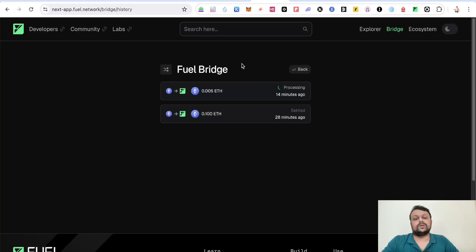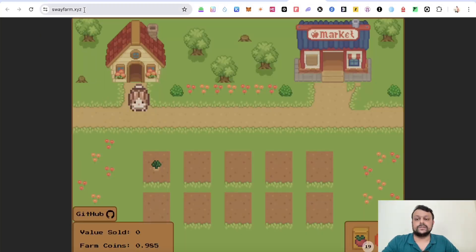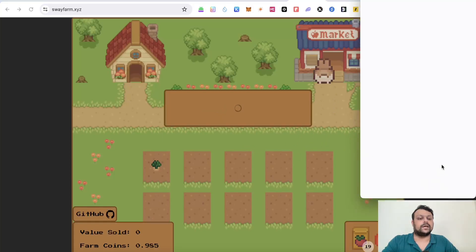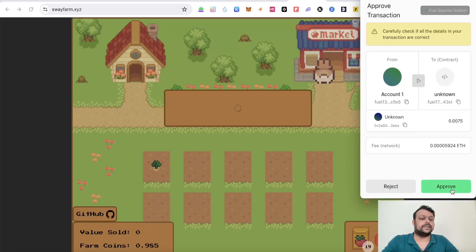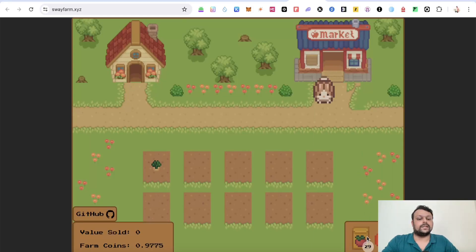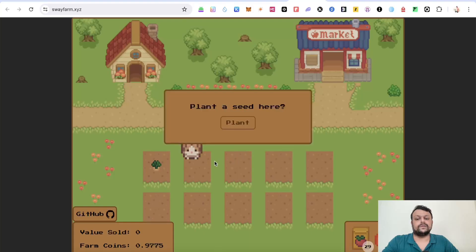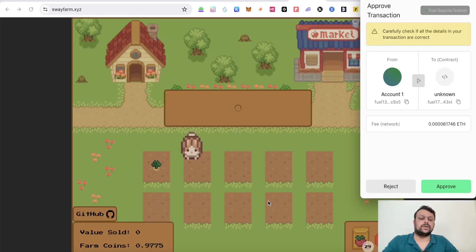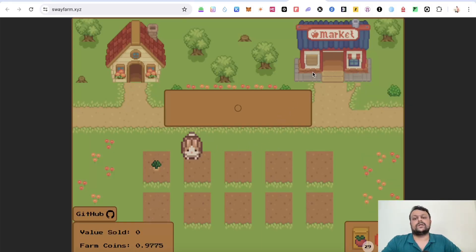After some time you will receive it in your Fuel wallet. Once you get it, go to swayfarm.xyz and connect your Fuel wallet. Move the character and go to the market, click on buy some seeds, approve the transaction in your wallet, and the seeds will reflect shortly. Then plant these seeds and complete this at least 10 times across the game.